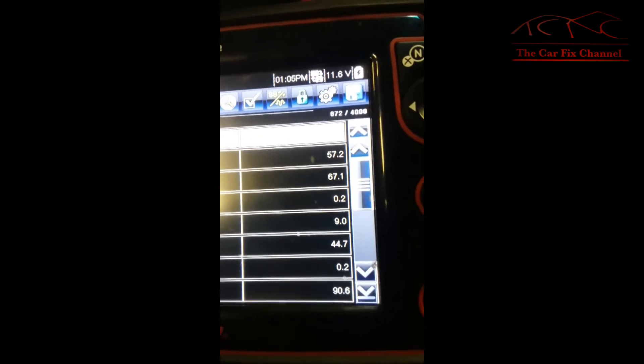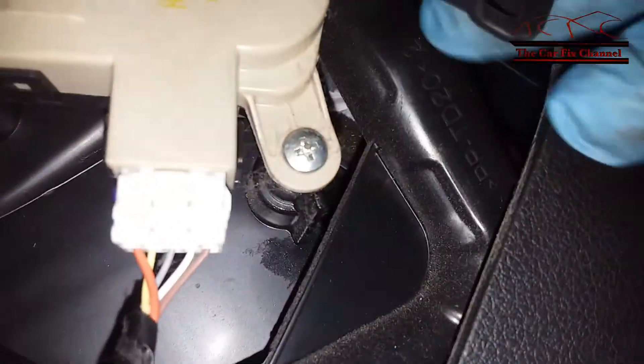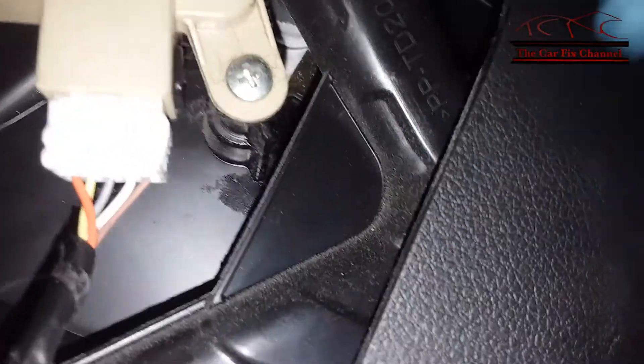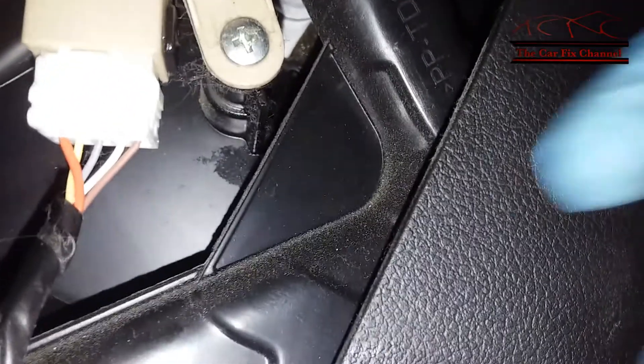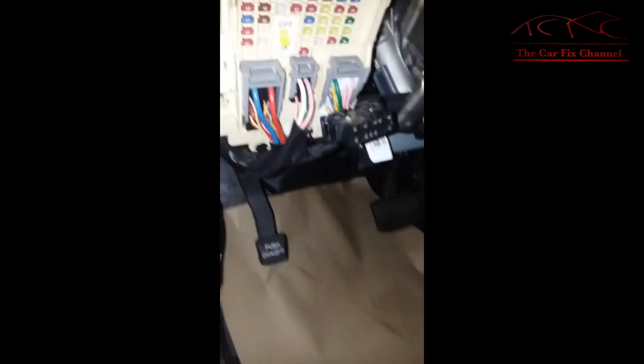First we need to locate the actuator for the driver air mix. It's on the left side right here behind those plastic trims, so I have to remove the undercover of the steering column. It's right there — this guy right here — so I have to clear all this trim to gain access to it.